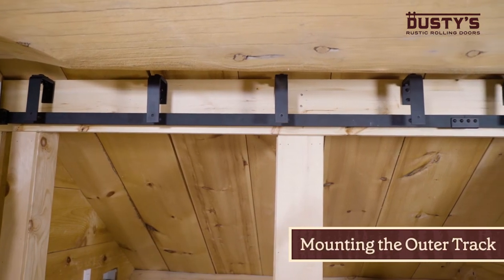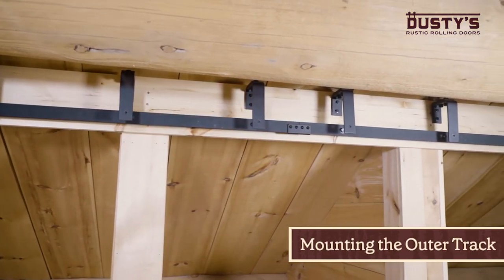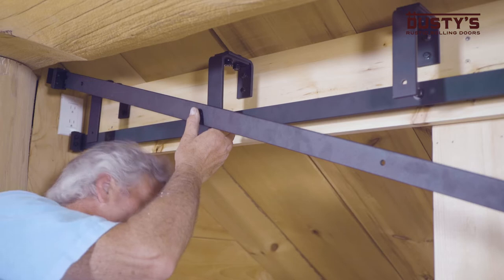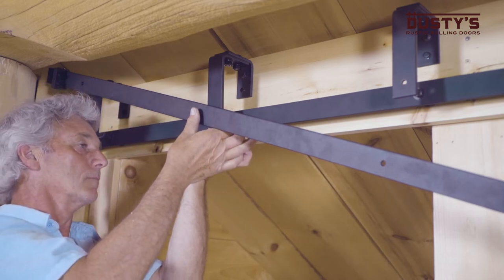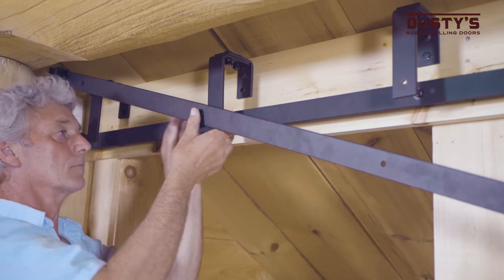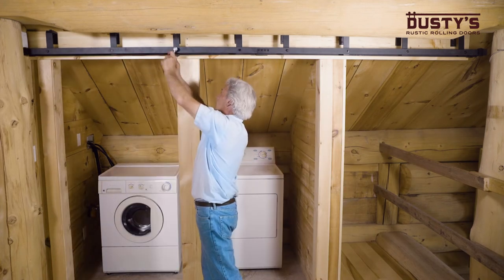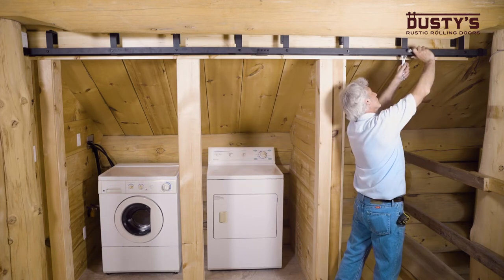Now that the bypass brackets are in place, you can mount the outer track. First, place the door stops on the track. Insert the bolt through the track, the spacer, and the bracket with the wide end of the spacer against the bypass bracket. Tighten the nut at the end of the bolt to secure the track in place. Repeat these steps for the remaining bypass brackets and then firmly tighten them.